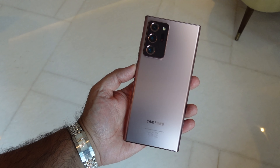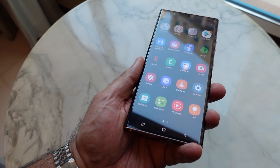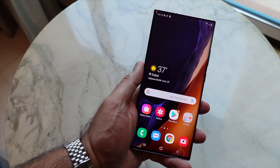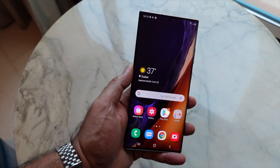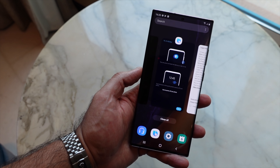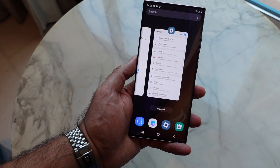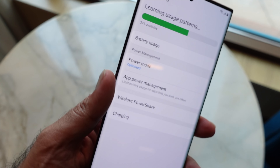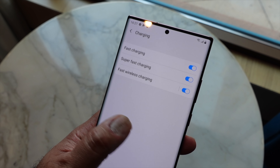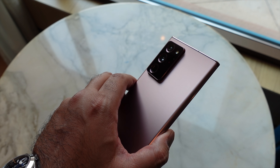In terms of specs, this comes with 12GB of RAM and is available in 512GB or 256GB of UFS 3.1 storage. In the UAE we'll likely get the Exynos 990 chipset, while other markets receive the Snapdragon 865+. Both chipsets should make this a performance beast. Battery is a whopping 4,500mAh, with support for fast charging, super-fast charging, and fast wireless charging — this should cover your battery needs comprehensively.